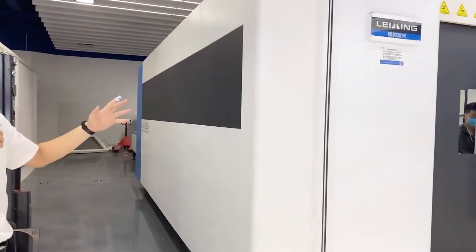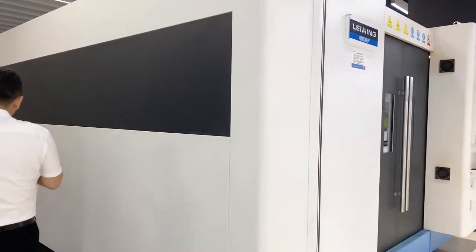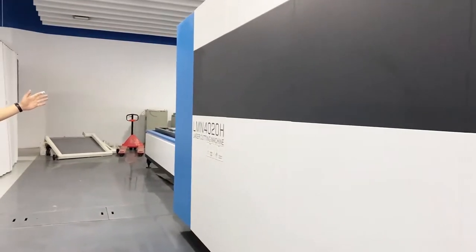Our H-model machine — you can see it is a full-cover protection, double working table, fiber laser cutting machine.